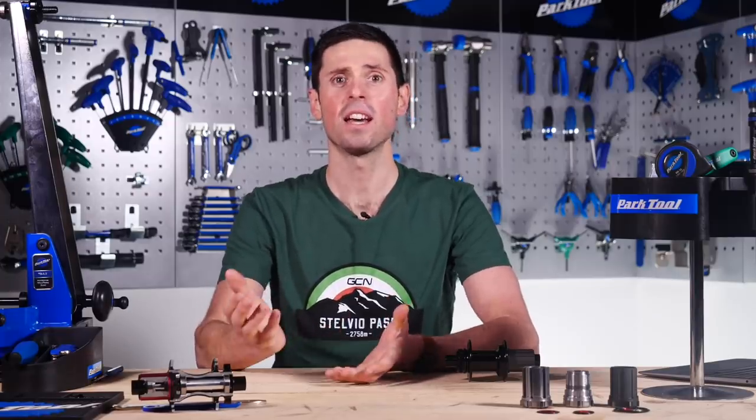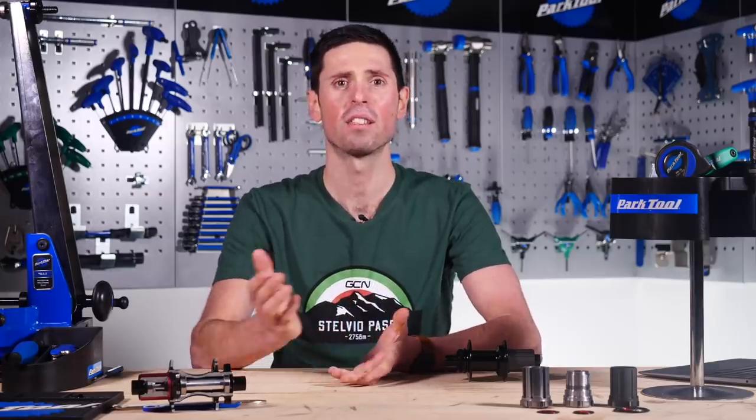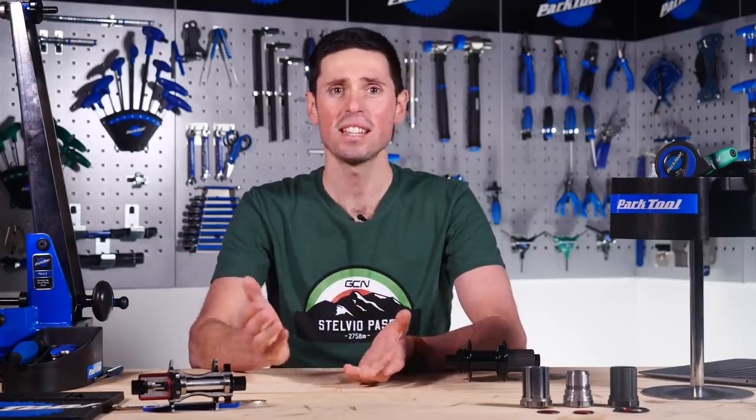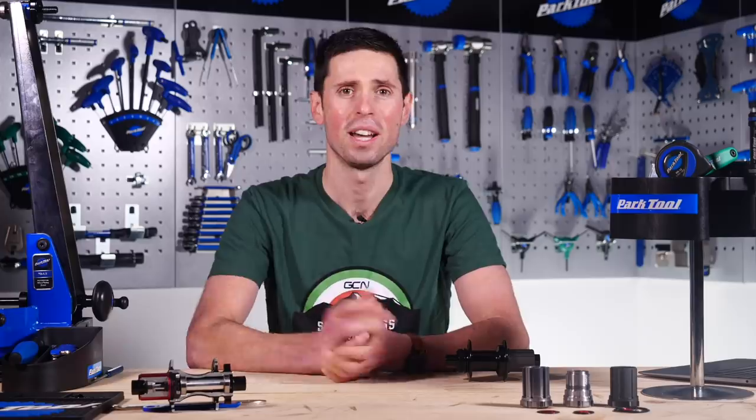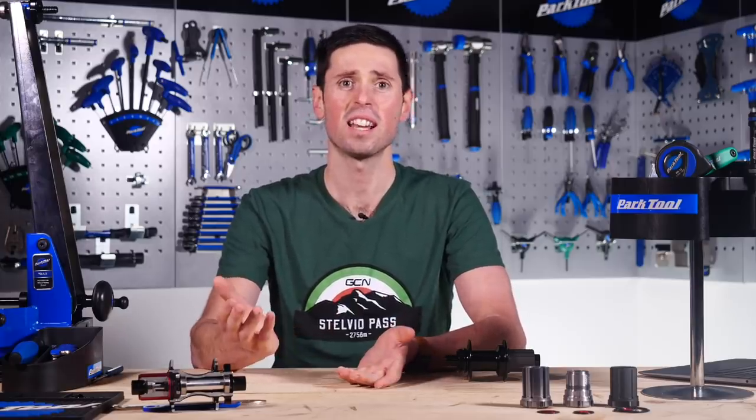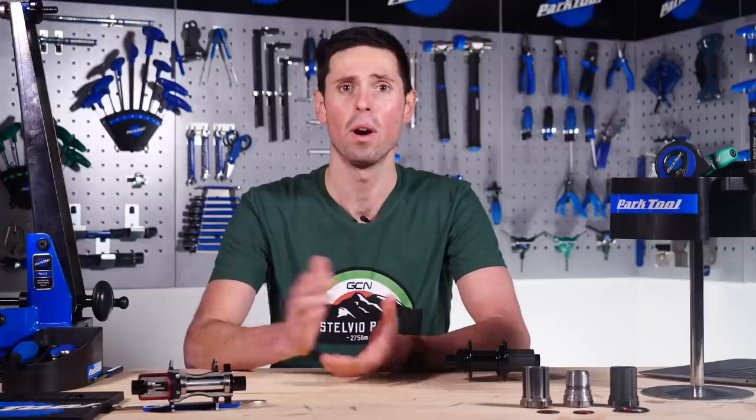We all know that when we pedal our bikes, it turns the rear wheel, but when we stop pedaling, the rear wheel can carry on turning. Is it some kind of magic or witchcraft? Well, no — it's because we have a free hub, and this is an important component on modern bikes. Let's take a look inside, see what it is and how it works.